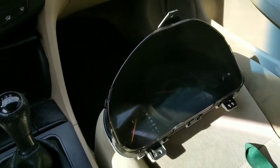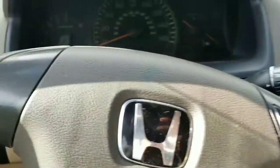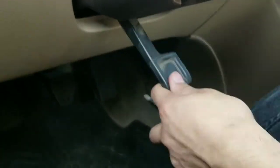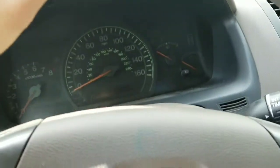I'm going to be showing you how to install a gauge cluster on your 2004 Honda Accord. First thing you want to do is lower this lever so that your steering wheel can go all the way down. So that you can take off these two screws right here and here.